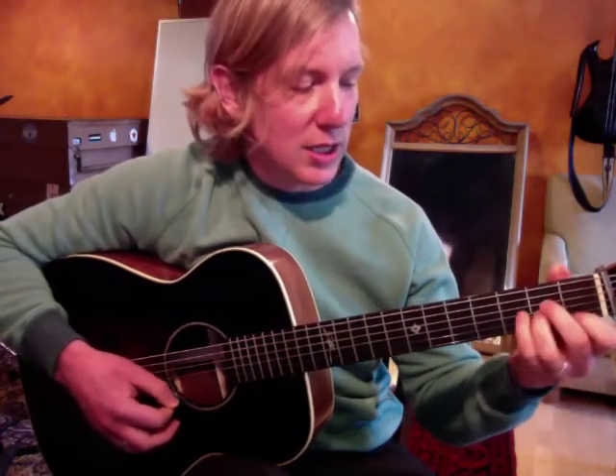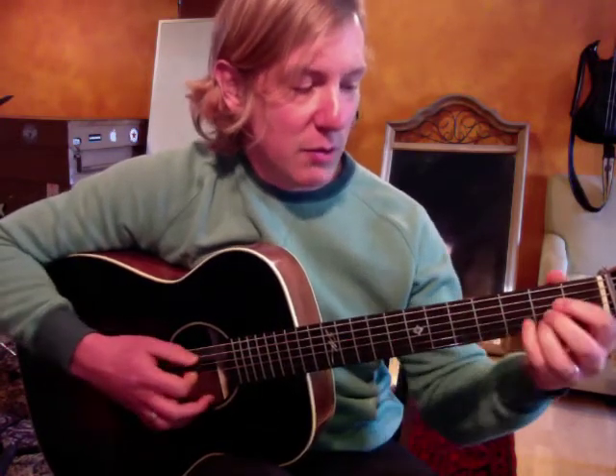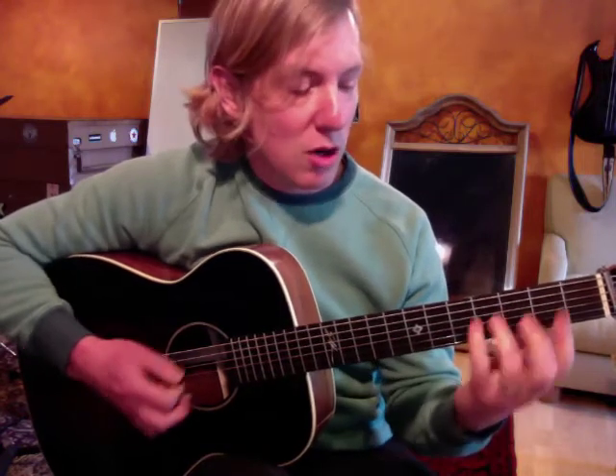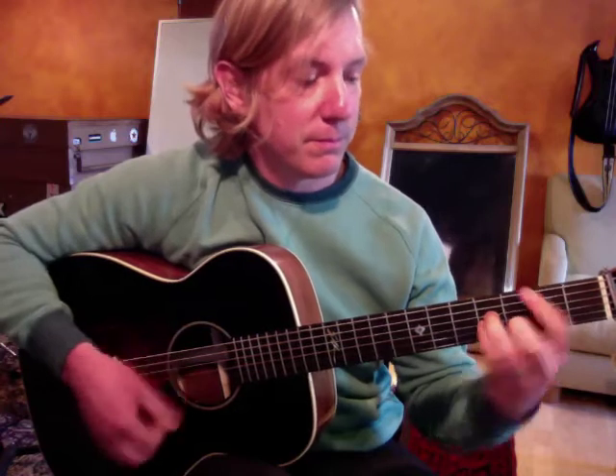You might say, wait a second, C sharp isn't in the key of G — and you're right, it's not. A major in the key of G is what we call a secondary dominant chord, or a five of five. Another way to look at it is a major two chord. Usually in the key of G major the two chord would be A minor, but here he's using a major two, or five of five — so it's A major in first inversion, meaning the C sharp, which is the third of A, is in the bass. It might be a little too much information, but let me know if you have any questions.